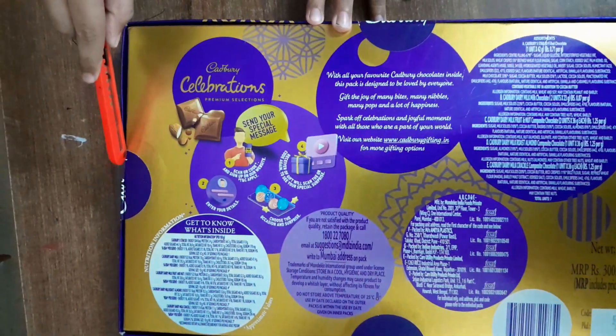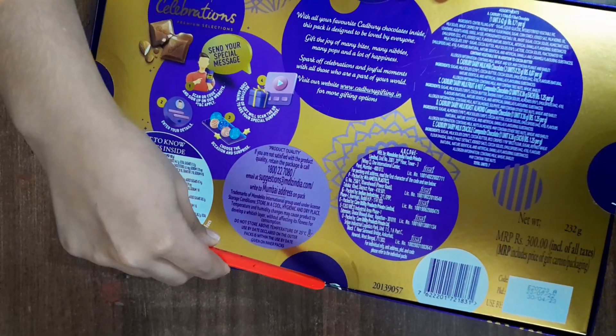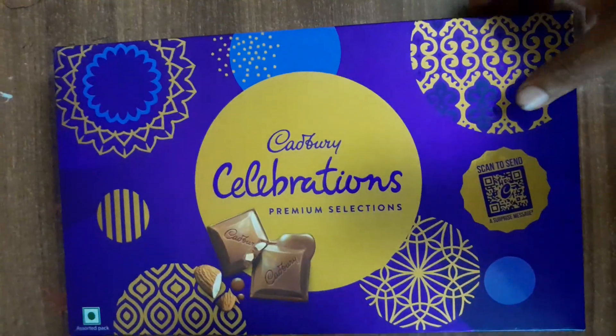We will open it very carefully. Look at the paper cutter. We will open it from four directions.